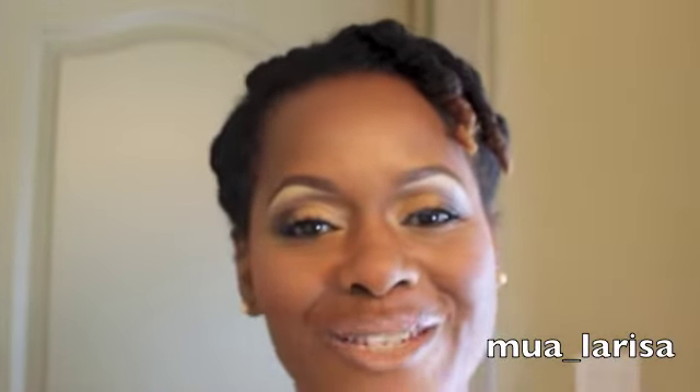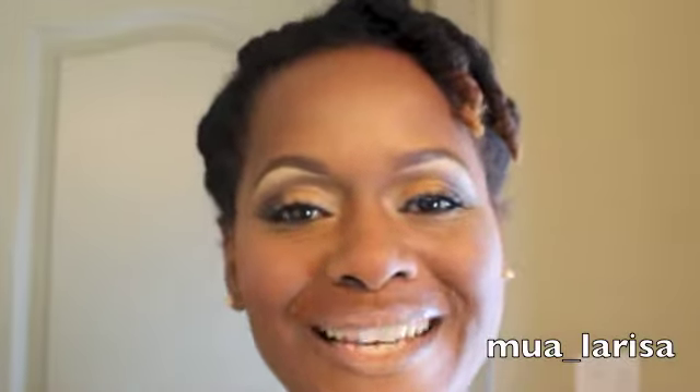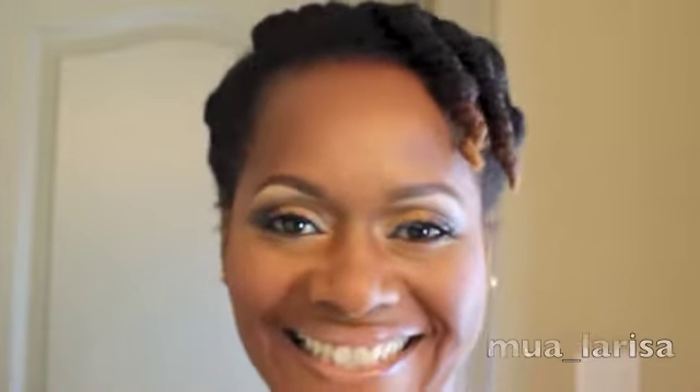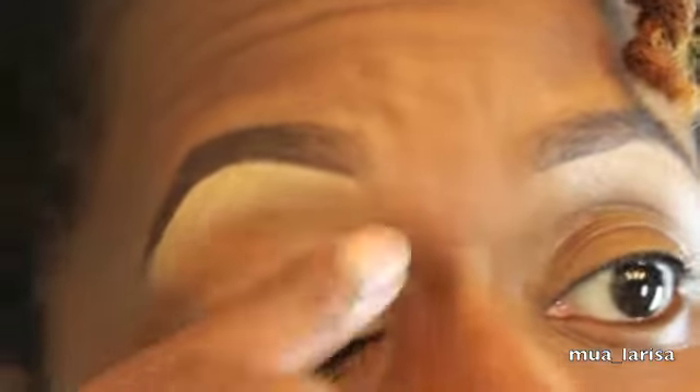So I just had to get on and do a look in her honor. This is called 'Golden Glow' — that's what I'm going to call it. I hope you guys enjoy it and if you want to know how I achieve this look, please stay tuned. I've already put foundation in my eyebrows and all that, but on my eyes right now it's just concealer — I think it's MAC Video Finish concealer — and I'm just using my finger to remove the creasing on that.